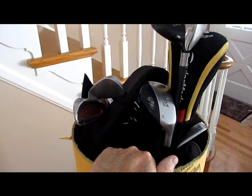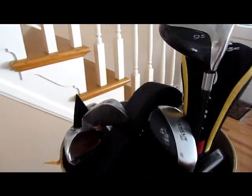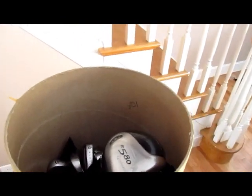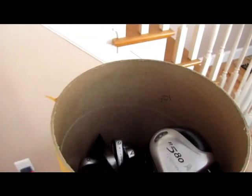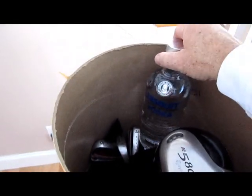Here's all I do — I just slide my clubs in here. They've been slipped in most of the way; I'll let them down the rest of the way. You can see there's plenty of room for some extra stuff, so I'll put at least a pair of golf shoes in there and maybe a little thirst quencher. Stick that in there.